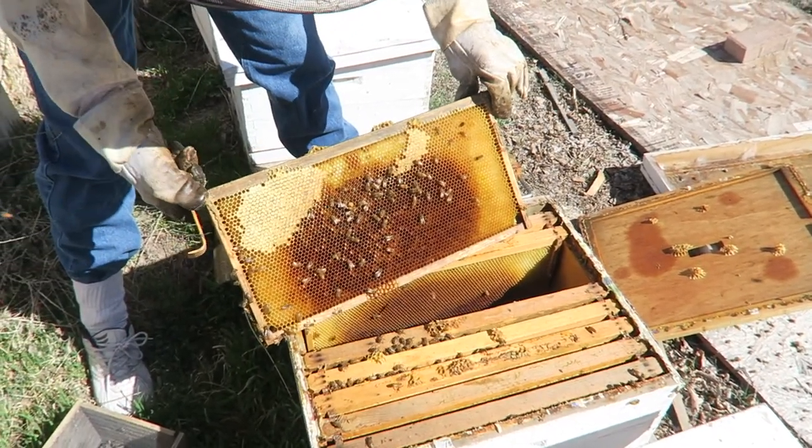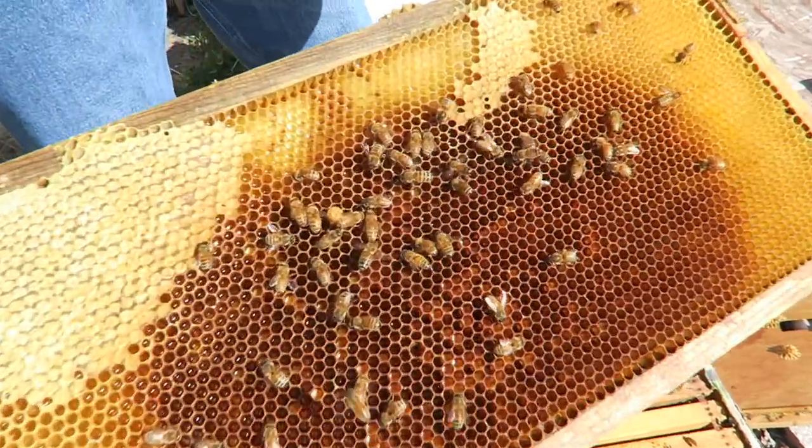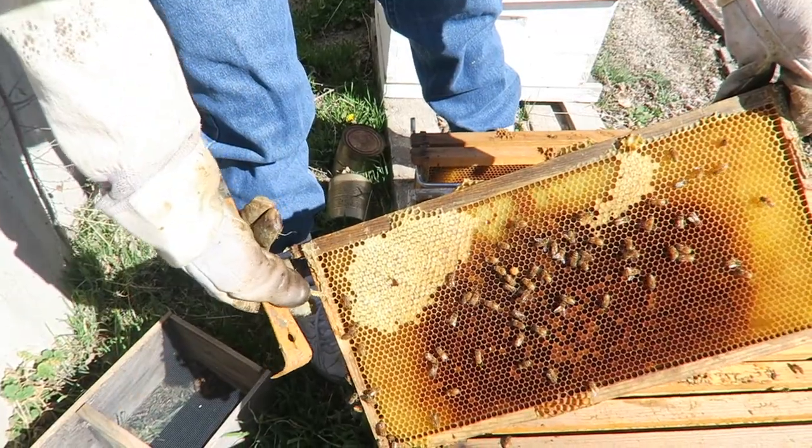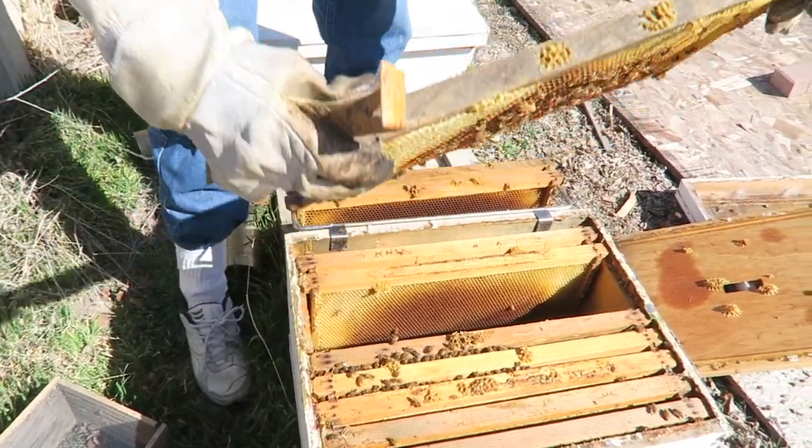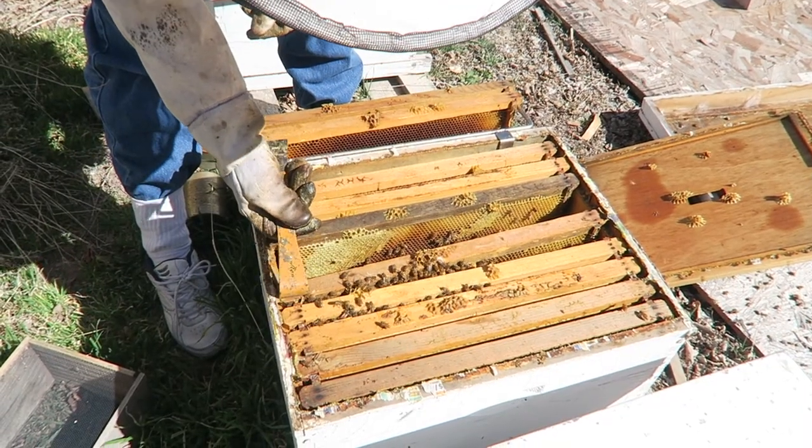That's got a lot of honey on it — see that capped honey from last winter. So they still got plenty. Not a lot of bees though, but that's to be expected this time of year. This is the moment of truth here.